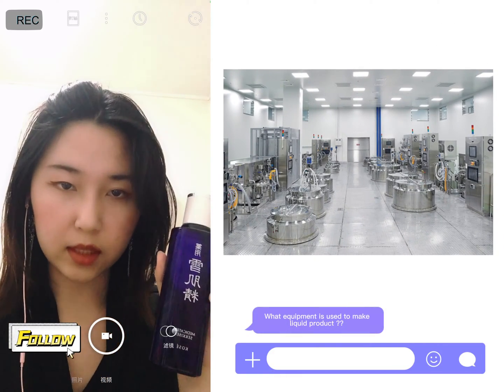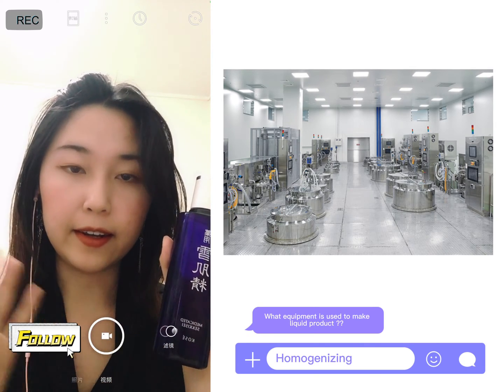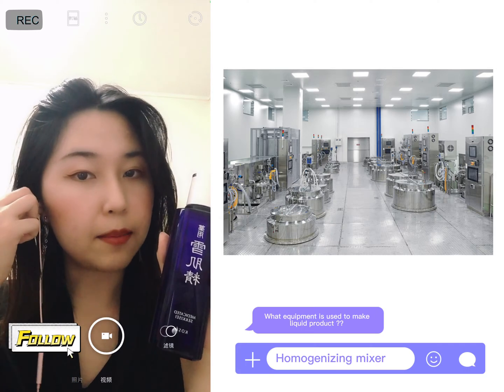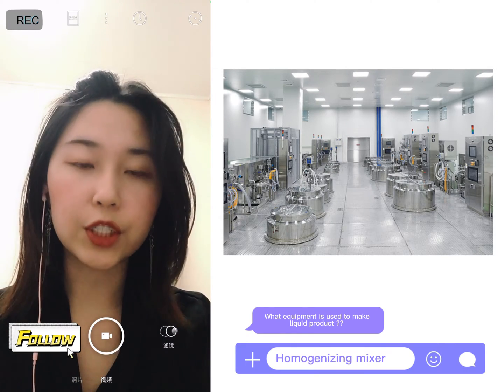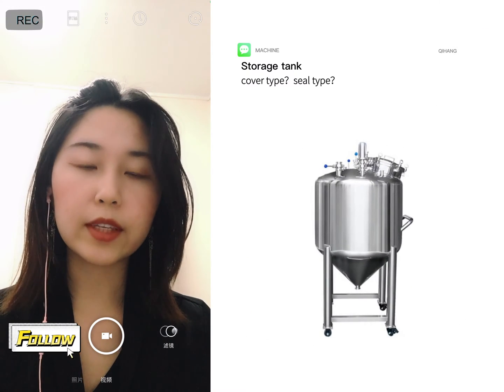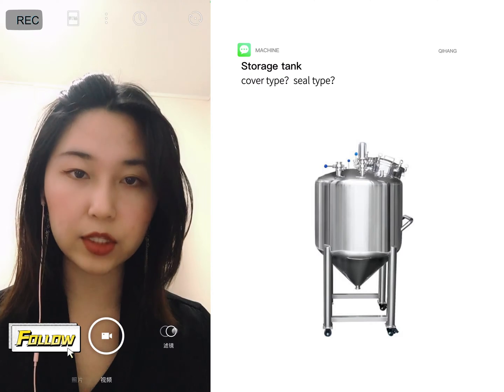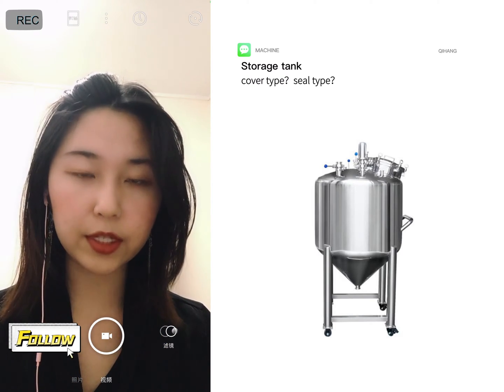And if you just want to produce liquid, you just need a homogenizer. You mix all the components and formula together and then apply heating. After you do this, it will be finished, and then you put it into a storage tank to store all the material you produce.